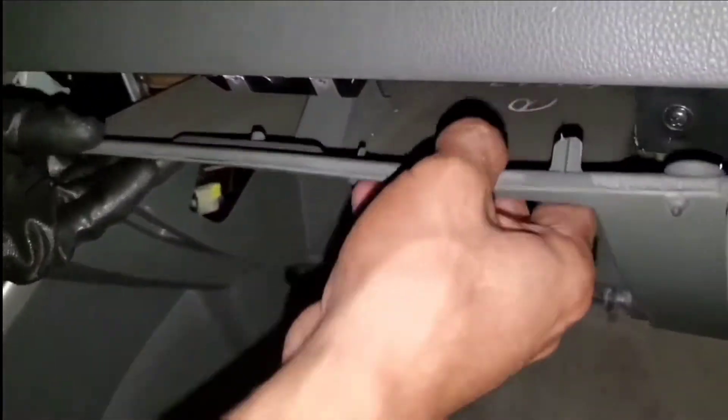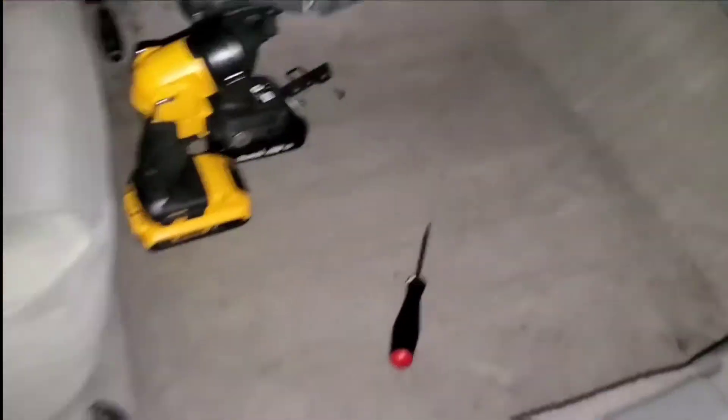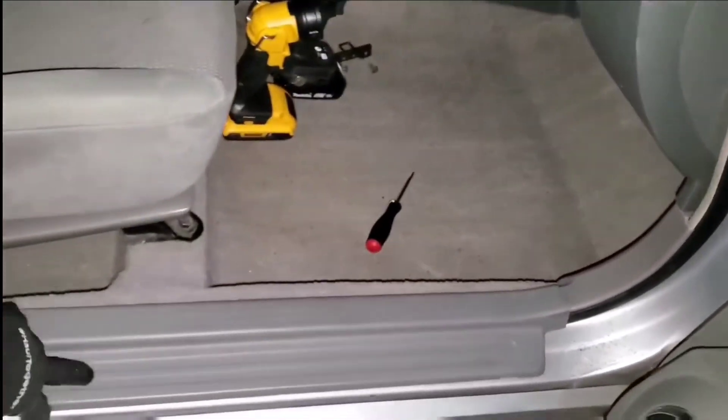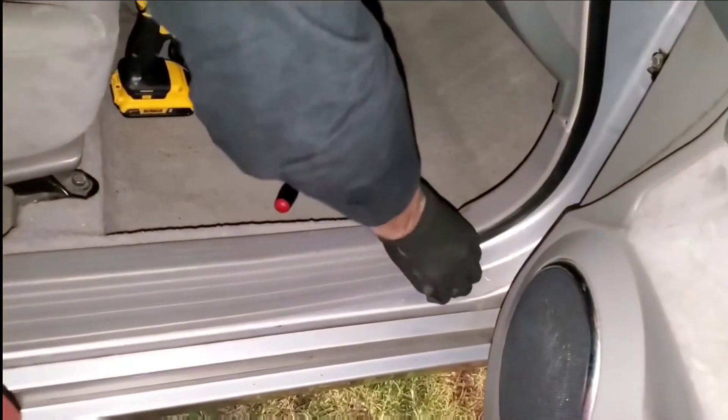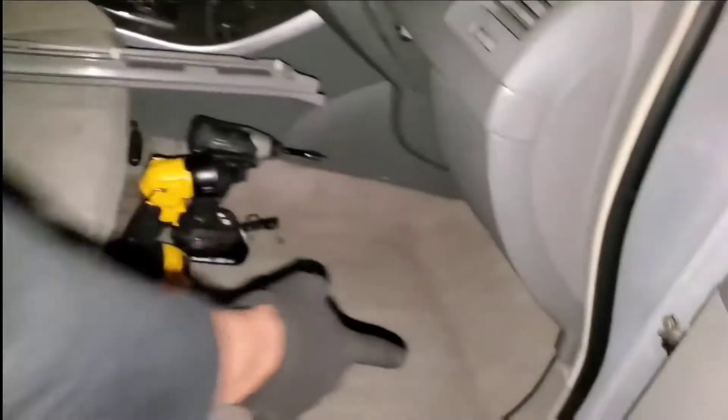There it is. I've gotten this much down, but you can tell right here it touches this piece. So what we're going to do is remove this trim — it just pops up. Some clips, and then over here.